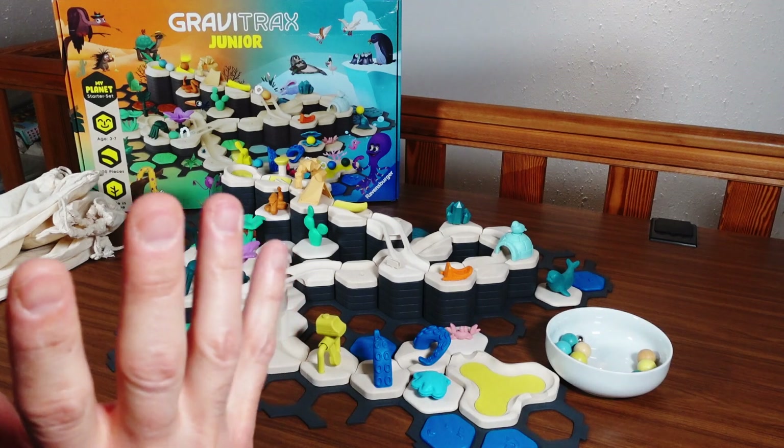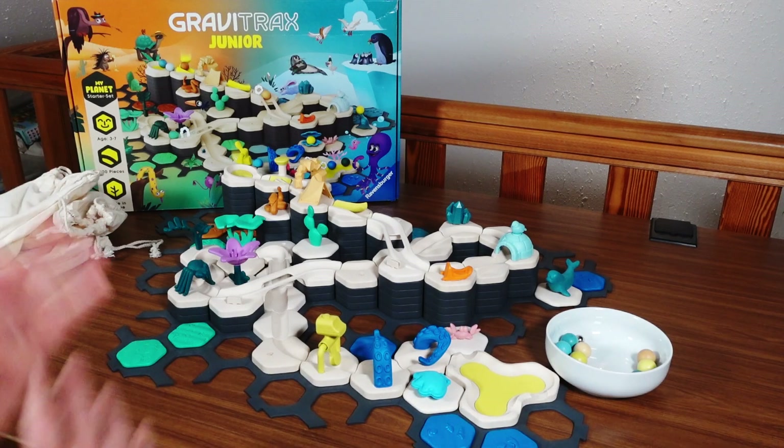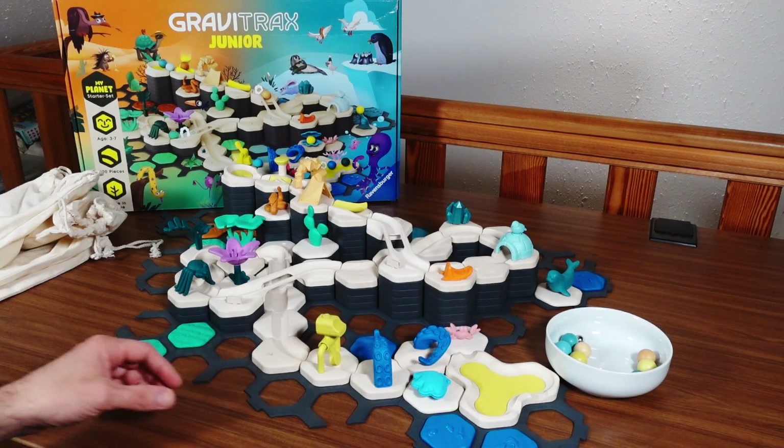This is a new marble run system from Ravensburger. It's called GraviTrax Junior and it's kind of inspired by the original classic GraviTrax, but it's for smaller children. Everything is a little bit simpler, everything is a little bit cuter.